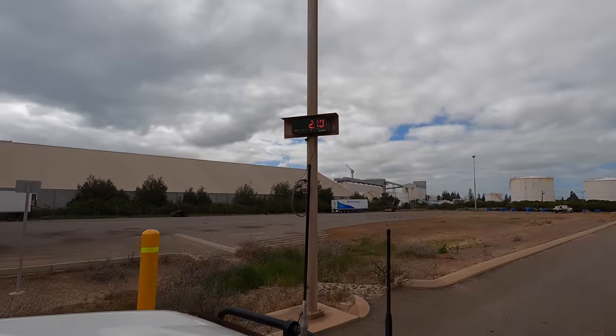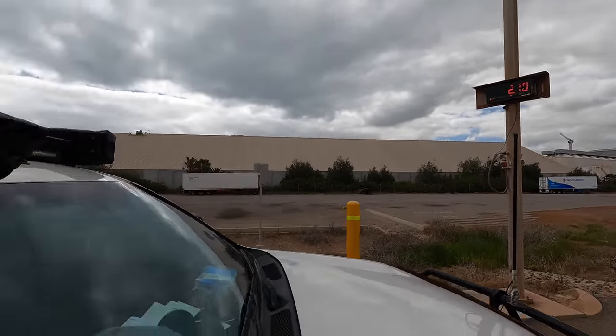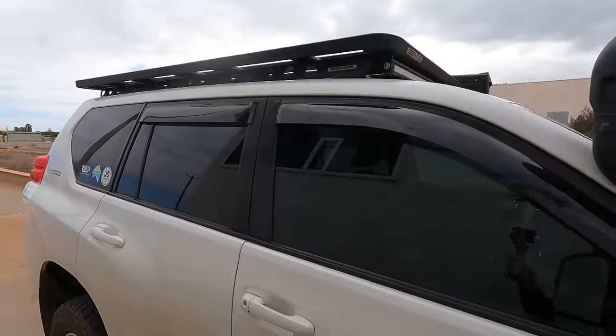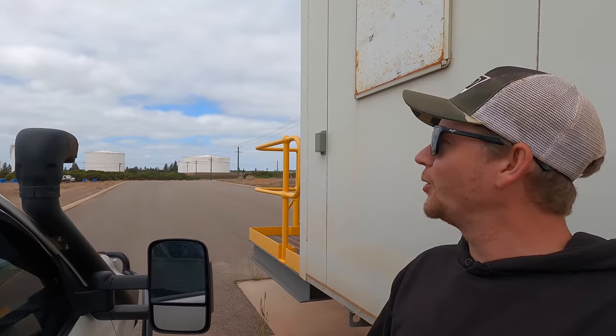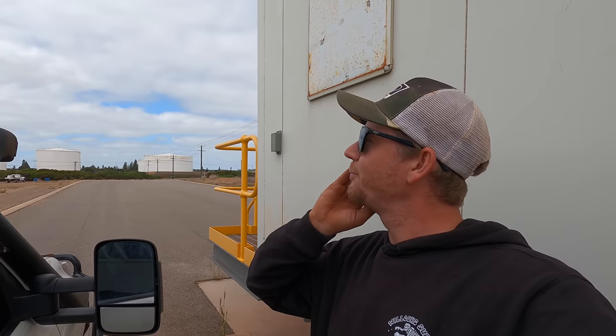So: 2700 plus 180 is 2880, plus 50-60 kilos for Soch is 2940. That's well under 2990 — we've got about 50 kilos remaining that we can put in the back of this. Really good news — over the moon. We're underweight. Bloody top notch.